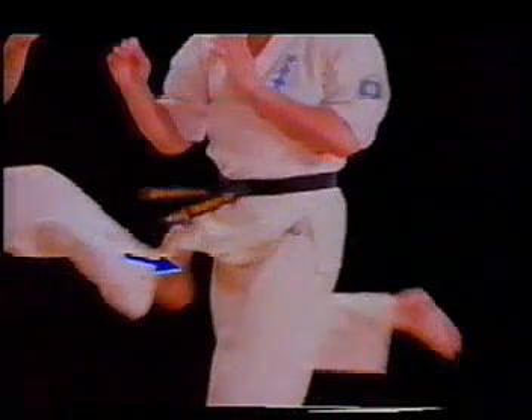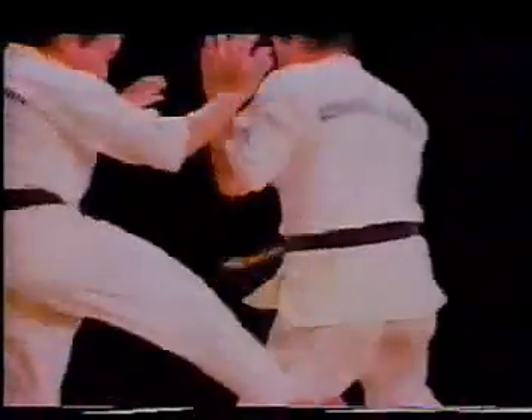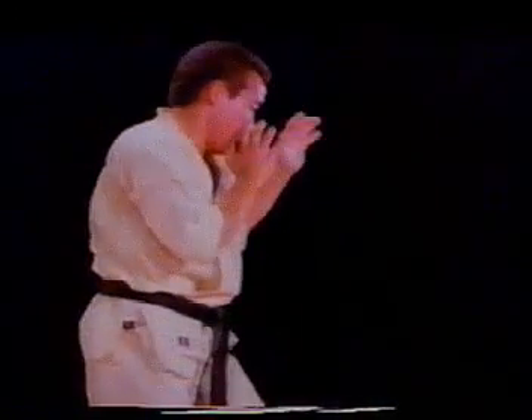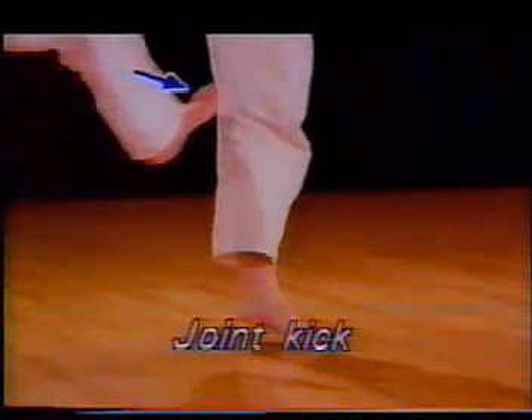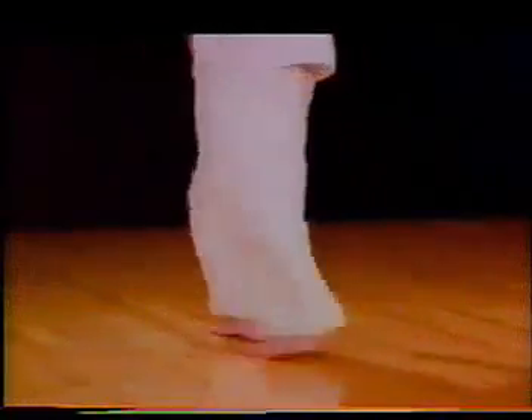Middle distance is the most effective distance for any punch or kick. The opening counters are stopping, body stopping, joint kick, and hook hit.